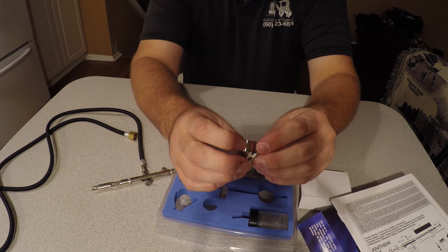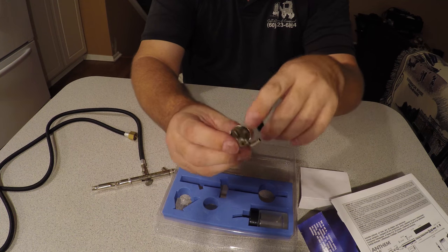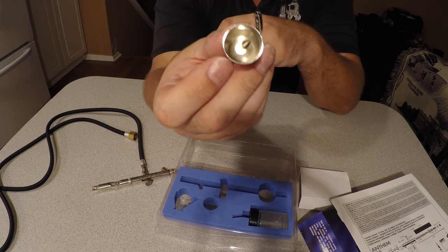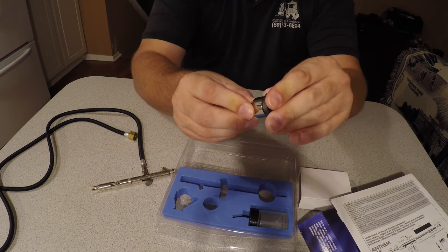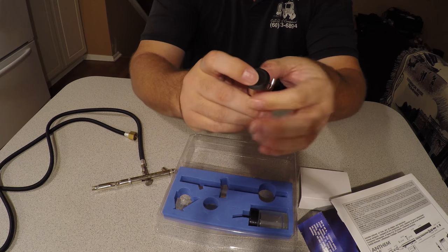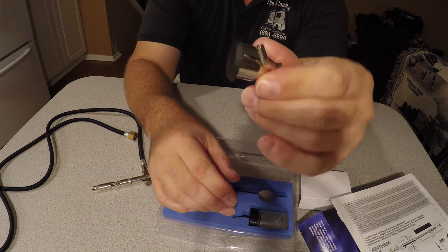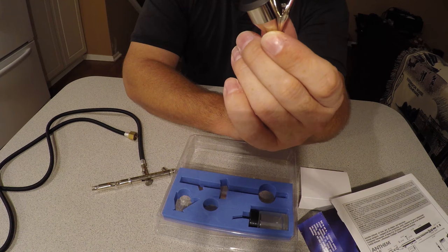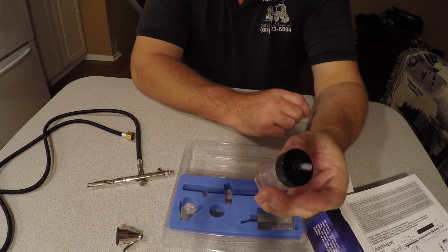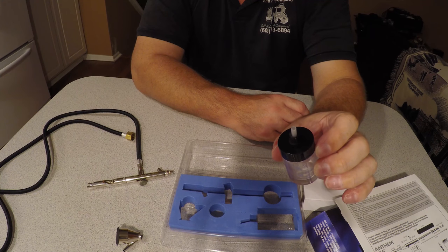It comes with a cup for siphoning the paint — it siphons the paint from the bottom. It also comes with a lid for the cup so that way the paint won't dry. If you prefer instead to use a jar for the siphoning, this is the method.